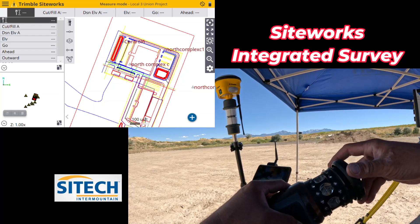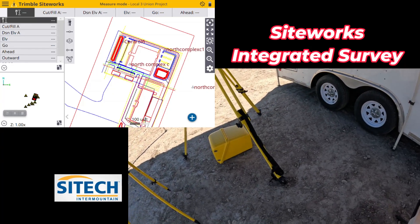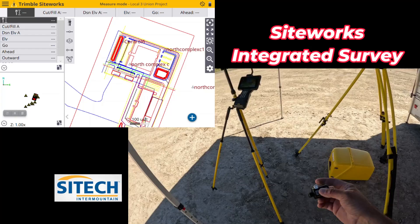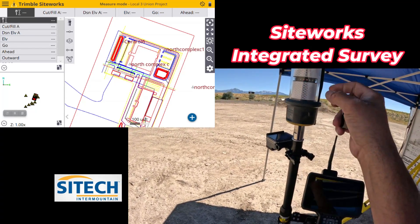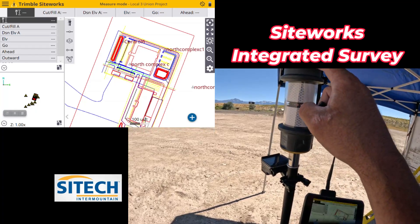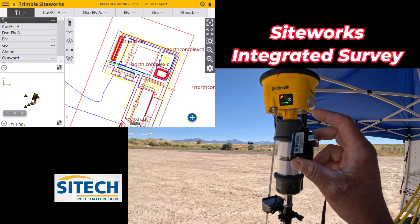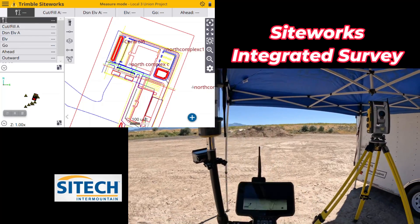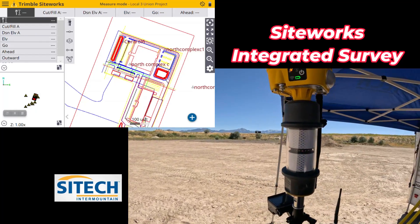There are a couple things to set up when we do this with the heights. I used my quick release on some of the testing I did, but with the cap on top of the AT360, between that cap and the little bit of wiggle that comes with the quick release, I found it's better not to have that on there. It makes it quite a bit tighter on top.